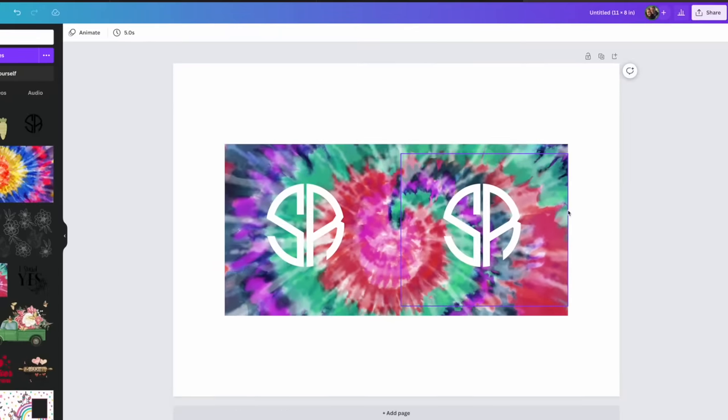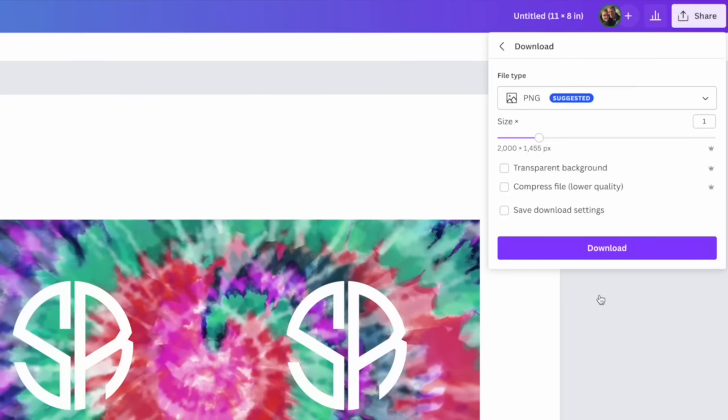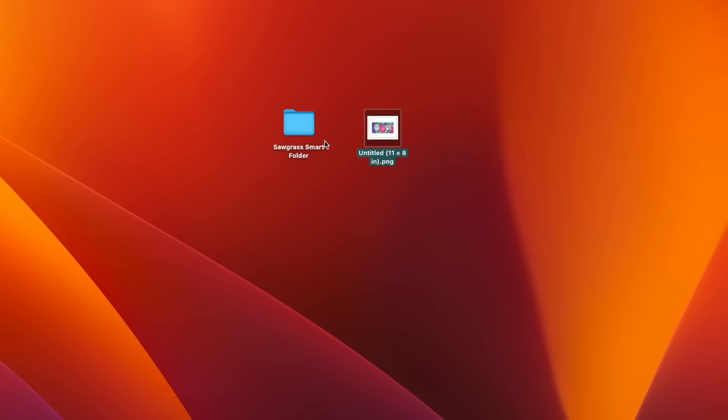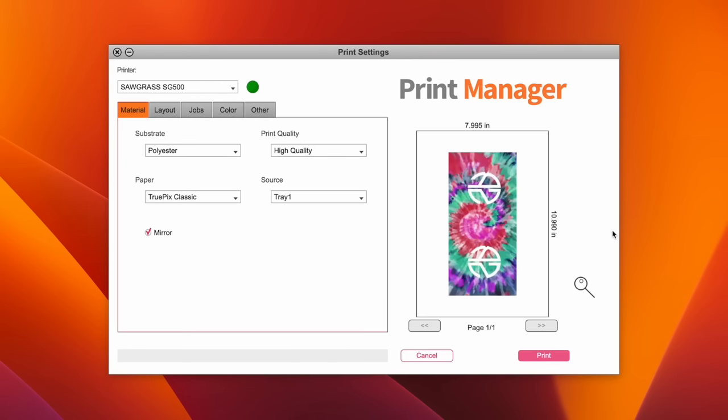So how do we save this and get ready to print? We're going to go to Share, then Download, and simply hit download. Now we're ready to print. I'm going to be using my Sawgrass smart folder on my desktop — just find your file and drop it into that folder and it's going to open up the Sawgrass Print Manager. This is already sized out for us, so I'm just going to come over here to Substrate, change it to ceramic mug, and hit Print.